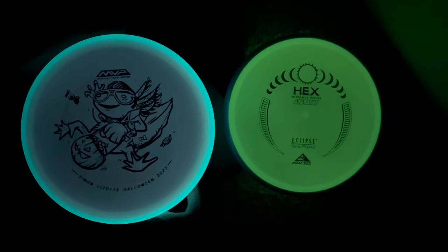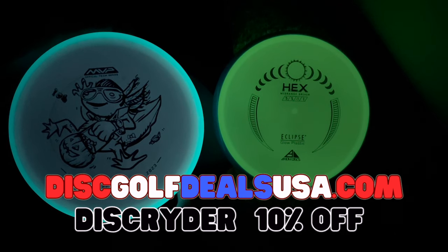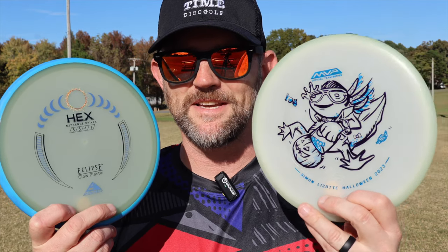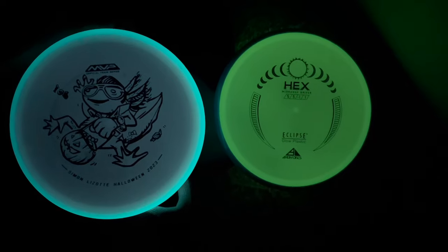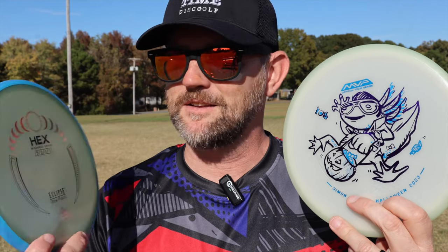Both of these hexes have been flying very similar. Let's go see what they look like in the dark, see if there's a difference. If you guys are looking for some hexes like this, head on over to Disc Golf Deals USA. Use my code to save you some money. You got to see how both of these flew. There's an eight dollar difference between these two discs. This one looks a little bit different in the dark because it's the total eclipse, plus it's got the cool design on it, and it flies a little bit more stable. So maybe that's what you get for the eight dollars.